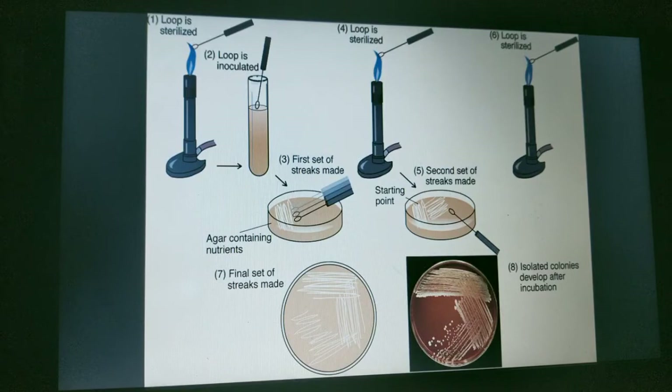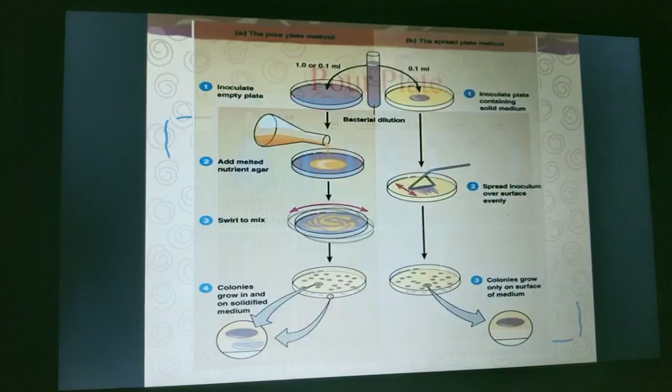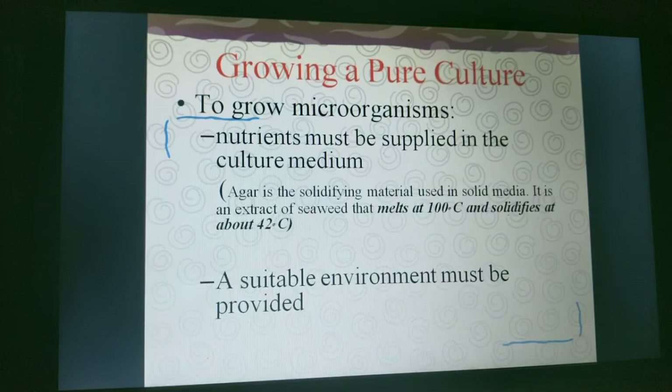As you can see in the diagram, at step number eight an isolated colony is developed after incubation. In the pour plate technique, a suspension of microbial cells undergoes serial dilution, then melted agar is poured into the plate and colonies are isolated.